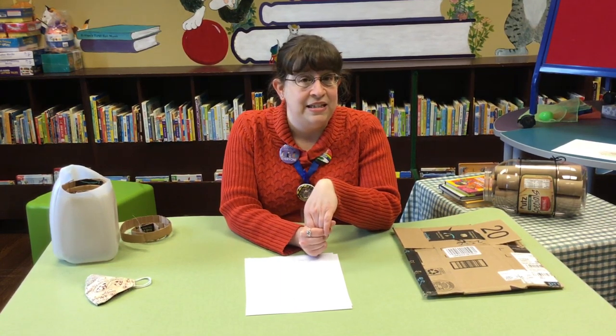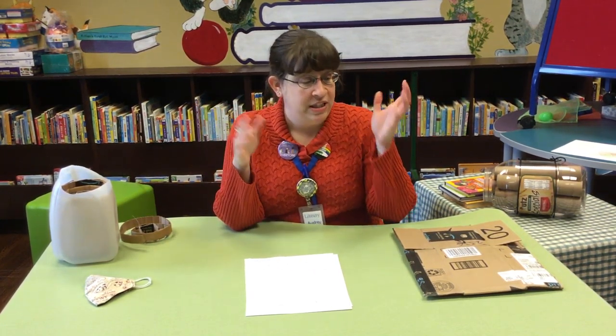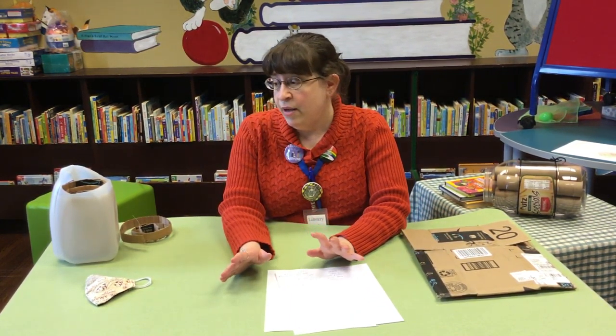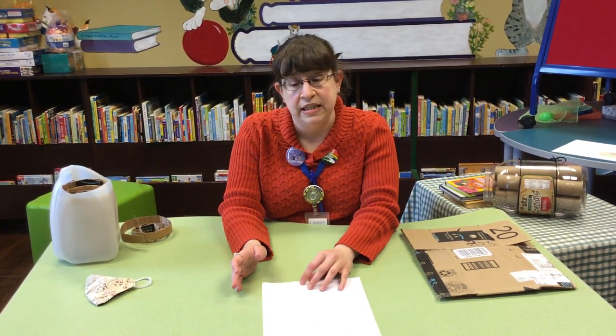Today's science activity is we are going to make some cheap and easy bug hotels out of material that you have around the house. It's also a fun way to celebrate Earth Day. I'm going to show you the slightly more involved bug hotel first and then I'll show you the slightly easier one.